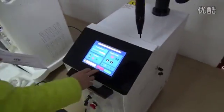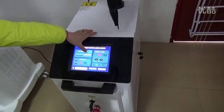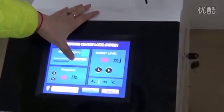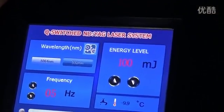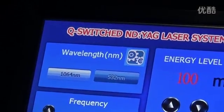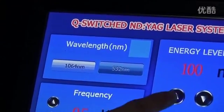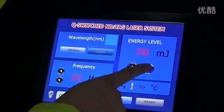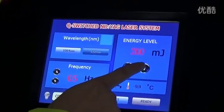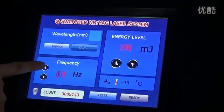After the treatment, press this button — press reset. Now adjust to 532 wavelength. This is the energy; the biggest is 800. And the temperature and the frequency. Also save.